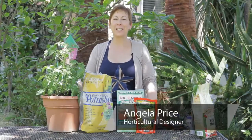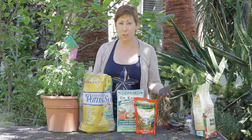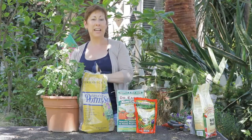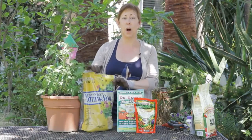Hi, I'm Angela Price from Eden Condensed Small Space Garden Design and this is Garden Space. Questions come in about what is the best soil in which to plant your tomatoes. I think the best soil is to plant your tomatoes first of all either in a container or a raised bed, where you can control the soil, and to use an organic potting soil.